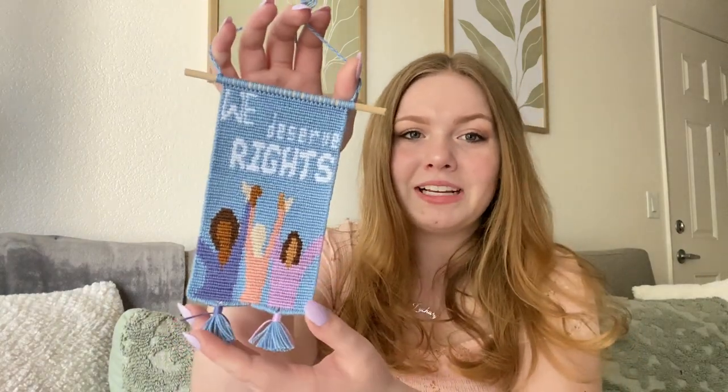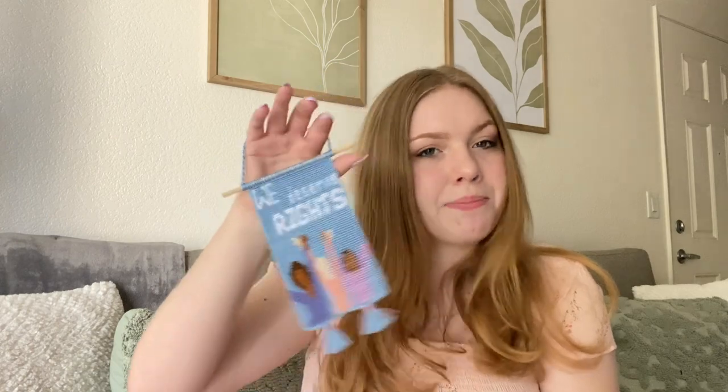That was the whole video — I hope you guys really enjoyed it. Here is the final wall hanging in all its glory. I think it looks so gorgeous and I love it so much. Normally in these videos I sell whatever I make, but I've decided I'm going to keep this one because I really love it and it honestly just means a lot to me.